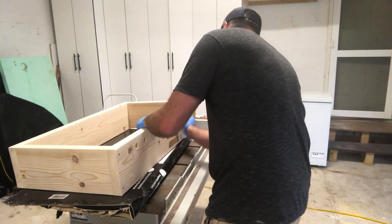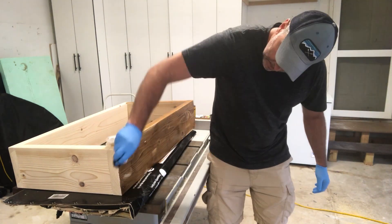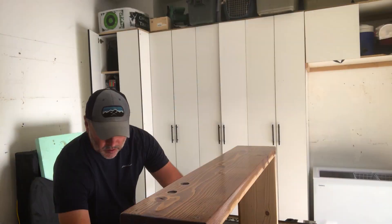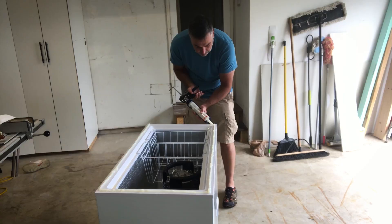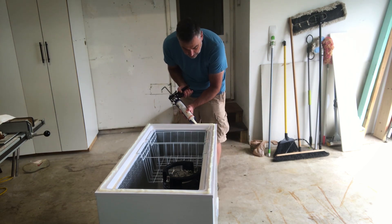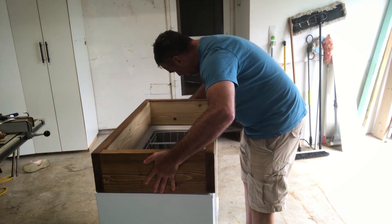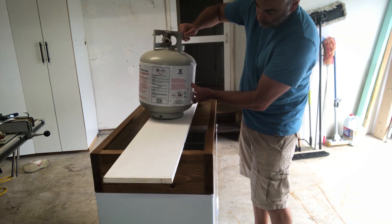I applied two quick coats of oak stain to dress up the wood a little bit, then applied a gloss polyurethane to protect the wood from spills and moisture. Once the polyurethane dried, I coated the top of the freezer with a thick bead of silicone caulk, aligned the corners, and placed a weight on top while the caulk dried.